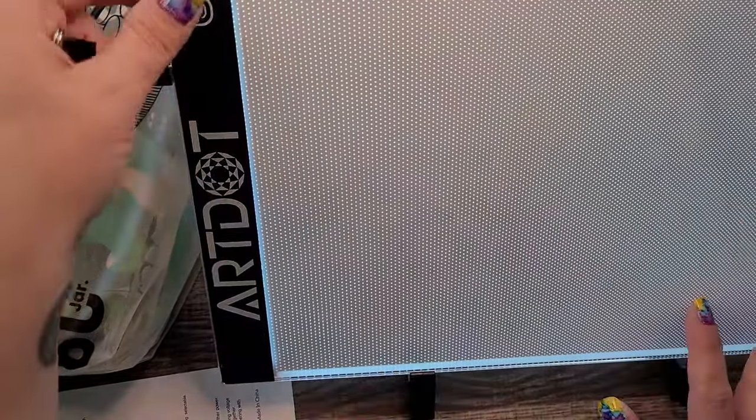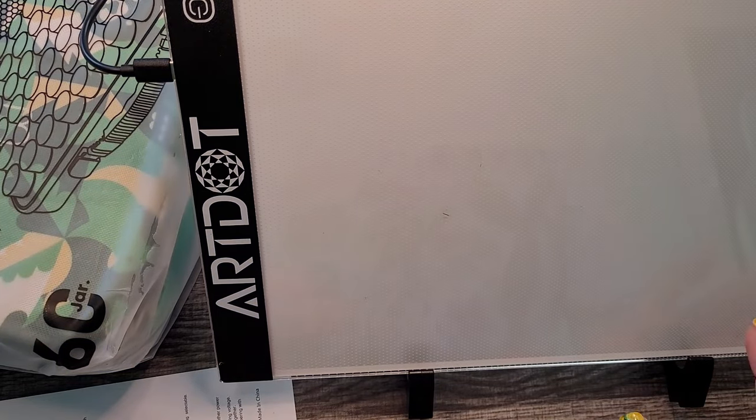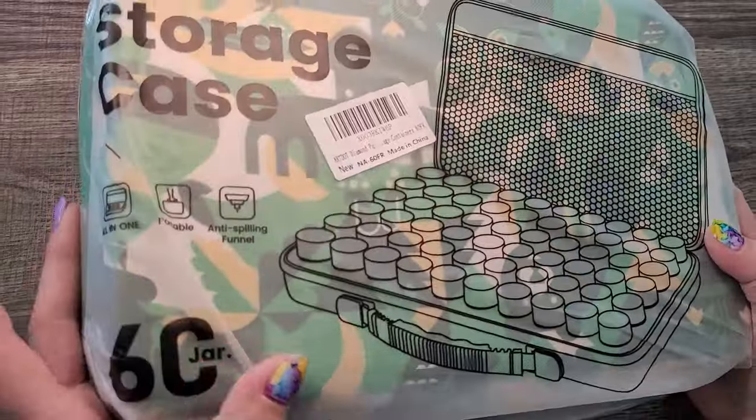Working upright isn't something I normally do, but I might give it a try sometime — it might help with some carpal tunnel issues. But anyway, let me get this out of the way and we're going to get into the storage case.